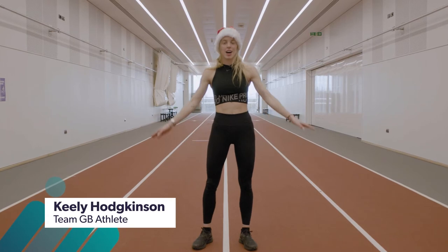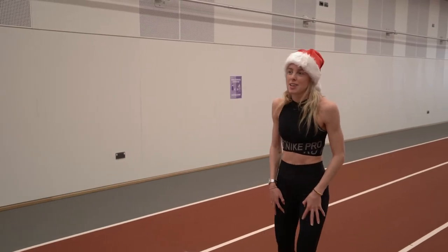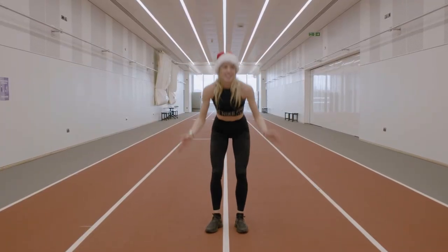Now that the circuits are done and our heart rate's up, we need to bring it back down with a cool down where we're just going to do some stretches and keep our legs in one piece. We'll start from the head and work our way down to the toes.